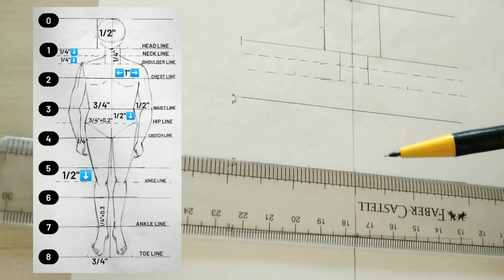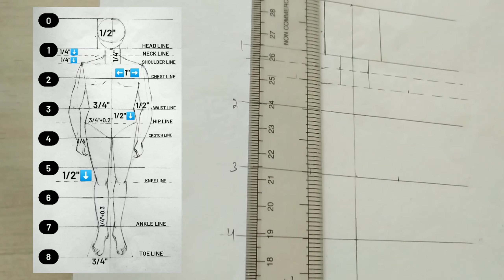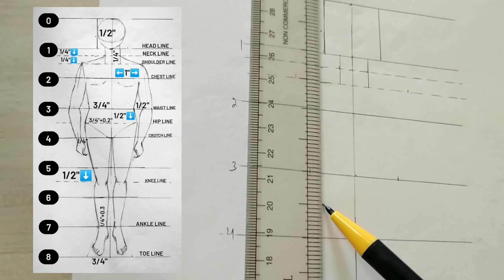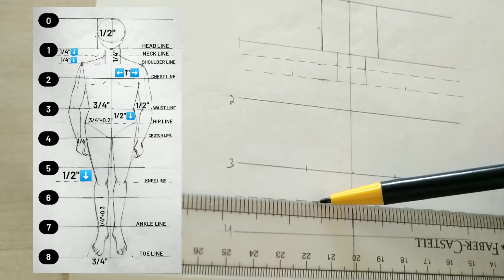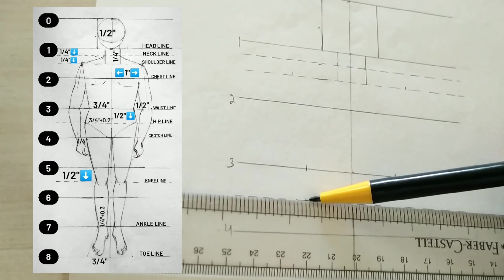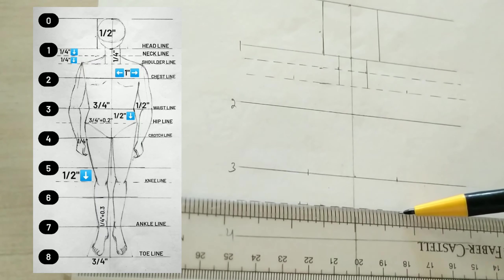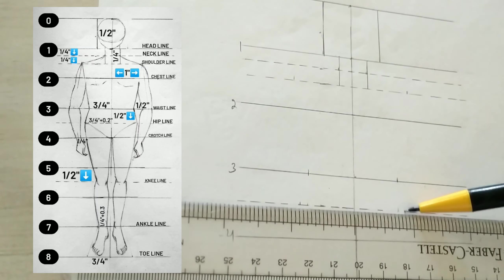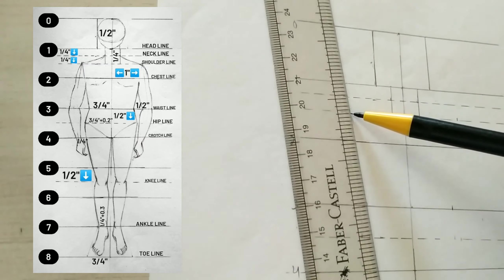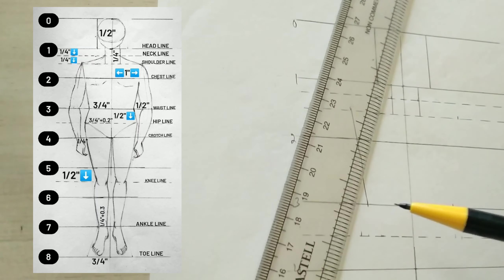Now over line number three we will go three-fourth one side and three-fourth one side. From line number three we will go down half inch and create a dash line — it would be the hip line. Over this line we will go three-fourth plus point two one side and same on the other side. Now just join the points shoulder to waist and waist to hip.